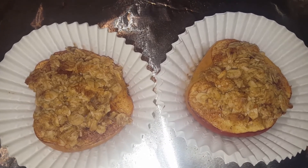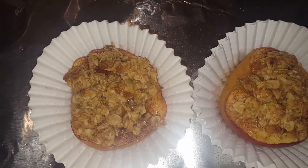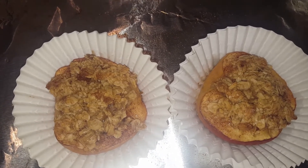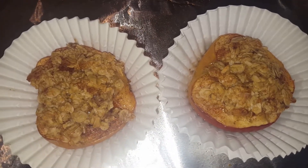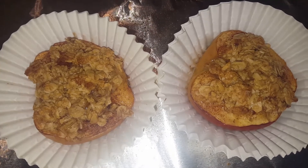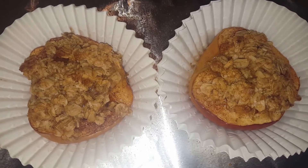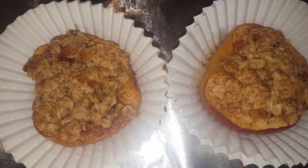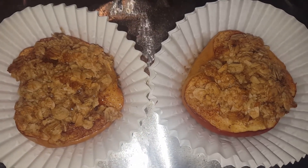Brown sugar, cinnamon, oatmeal, butter — they look tasty. I wish I had some low-fat ice cream or fat-free Cool Whip or something, but I don't. Give this a try: just take a baking apple, cut it in half, core it, and use some maple brown sugar instant oatmeal for the crumble. Like I said, it isn't rocket science, so it should come out good. Thanks for watching!